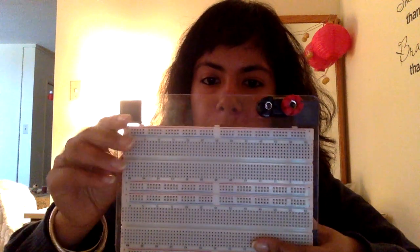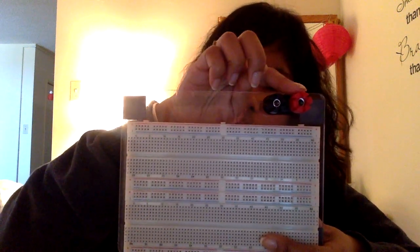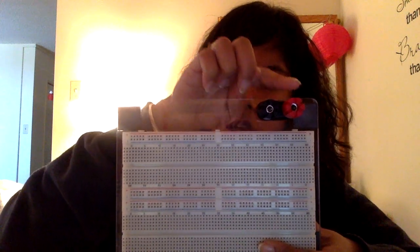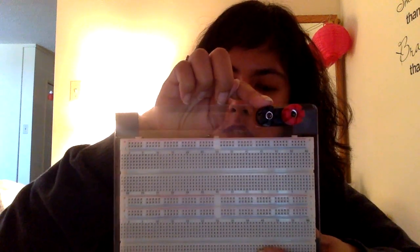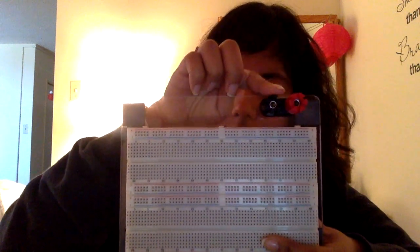The first thing I'll be talking about is a breadboard, which is very important for building a circuit. The first thing you'll see when you open your kit is this breadboard. It has two binding posts: the red one corresponds to your 5-volt DC voltage supply, and the black one corresponds to your ground — so this is positive and this is negative.